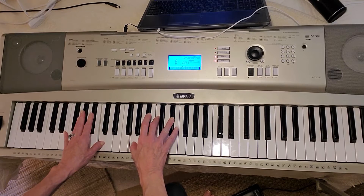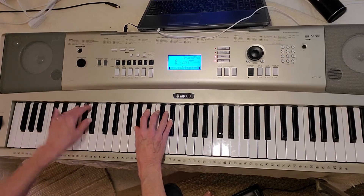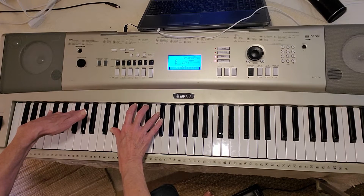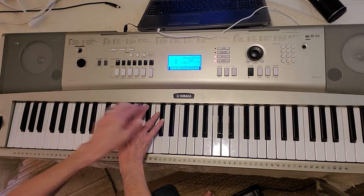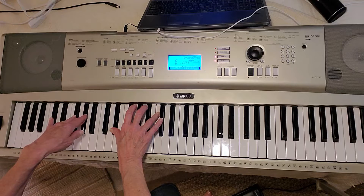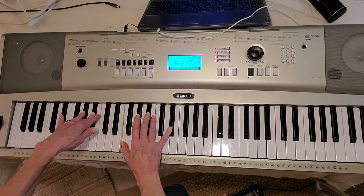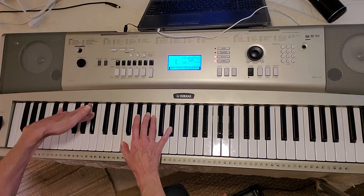So C minor, A-flat 2, C minor. Then I went to an open A-flat, E-flat, C over A-flat — that's what I need. B-flat suspended: F, B-flat, E-flat over B-flat.